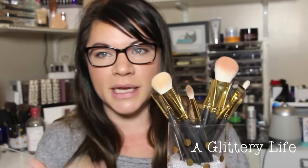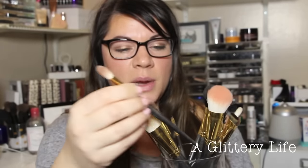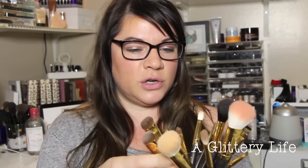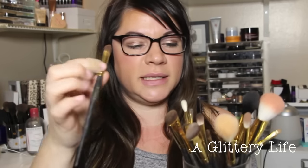You guys know I'm like a total makeup brush snob. They're dirty because I used them today. This right here, the 115, is my favorite foundation brush ever. Oh my gosh. This one right here, the 232, is an amazing crease brush. And this is the 256 — look at that shape for a flat shader brush. It's life.